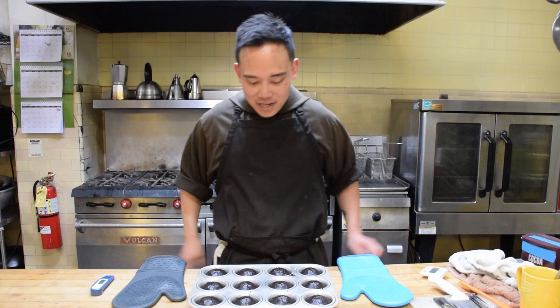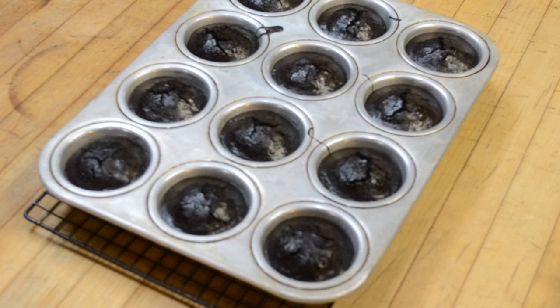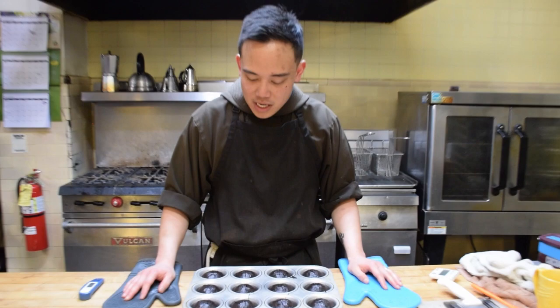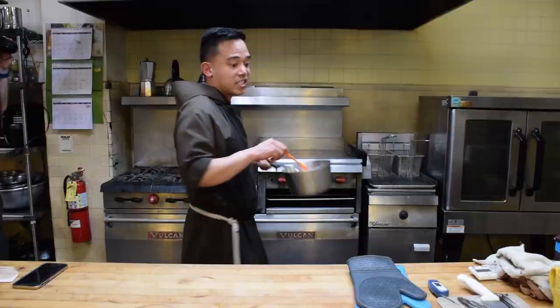We have our flourless chocolate cakes out of the oven. Notice the dome and notice the cracks — they should be cooked all the way through. I've done this a million times, so I don't need to do the toothpick test, but if you do the toothpick test it should come out clean. Ovens are hot, by the way — in case everyone didn't know.